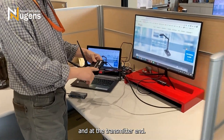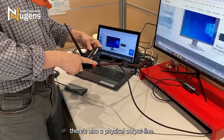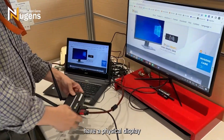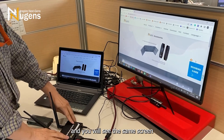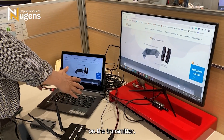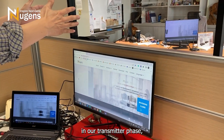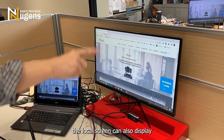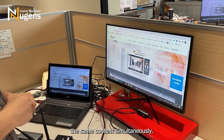At the transmitter end, in addition to wireless transmission, there is also a physical output line. So you can simultaneously have a physical display showing the same screen as the transmitter. Besides the computer screen that is wirelessly projected, the local screen can also display the same content simultaneously.